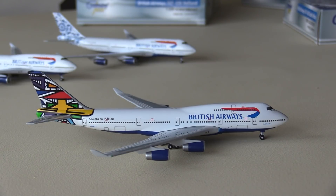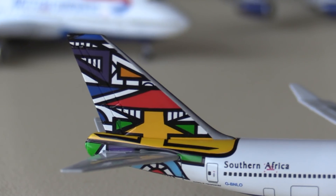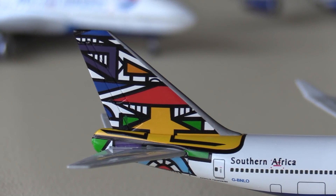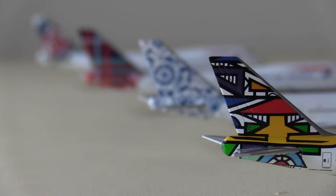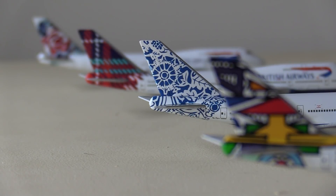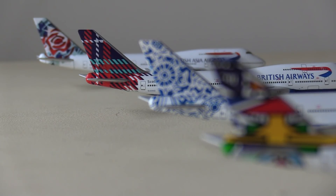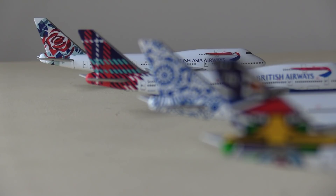The tail looks amazing. I'm going to get a shot of all of these tails lined up — and yeah, this one looks really, really good. Here we have all the liveries: starting off we have the South African livery, behind that the Delft Blue Daybreak livery representing the Netherlands, after that the Tartan livery representing Scotland, and then finally at the end we have the Chelsea Rose livery which of course represents England.